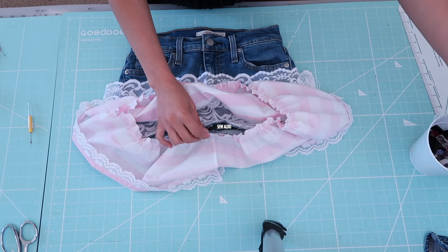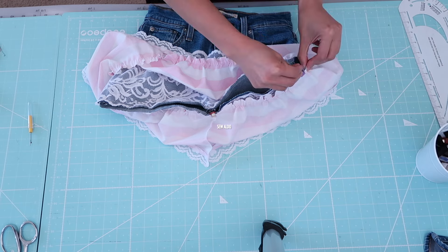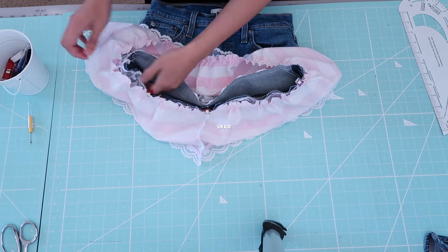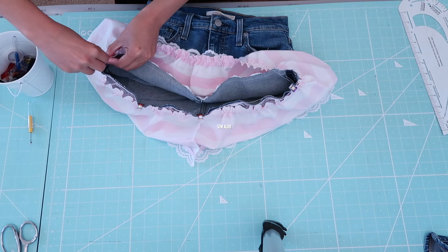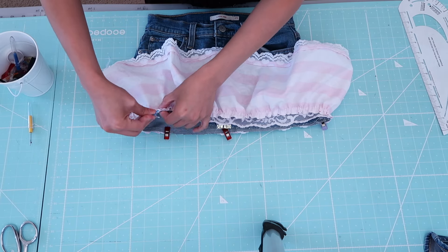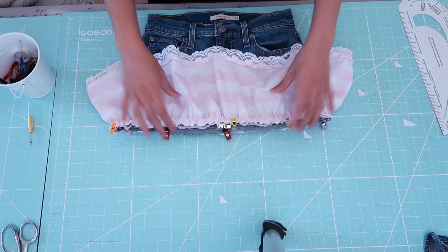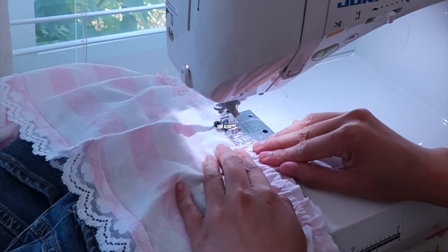I repeated the same thing for the under layer — I slightly gather it to fit the circumference of the hemline and I'm just going to sew it in the round just like I did earlier. You can personalize the style and make the fabric longer or shorter; it's totally up to you. This sewing video is here to inspire you and spark up that creativity that you didn't know you have.